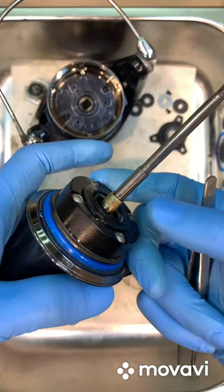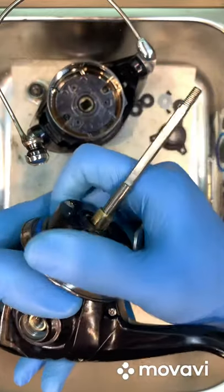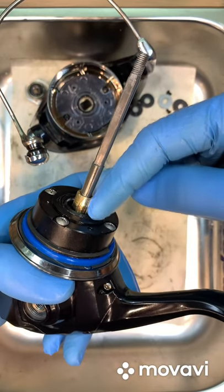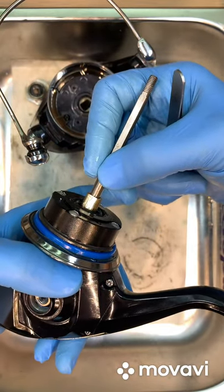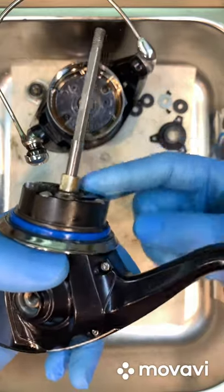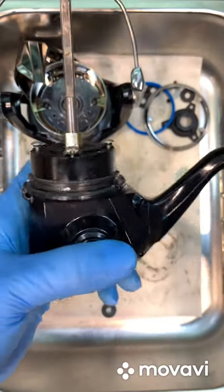They also redesigned the anti-reverse system into a two-piece design, like the Twin Power. Now if it rusts, you just remove the whole thing and replace it with a new one. The previous version was embedded inside, making it very difficult to pull out — the pinion gear bearing would start to jam. This is a good improvement.